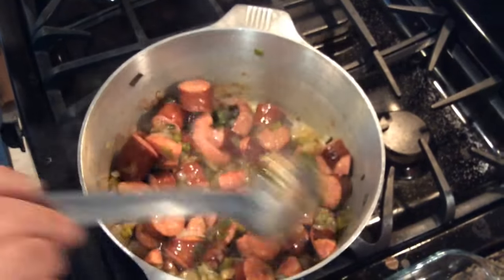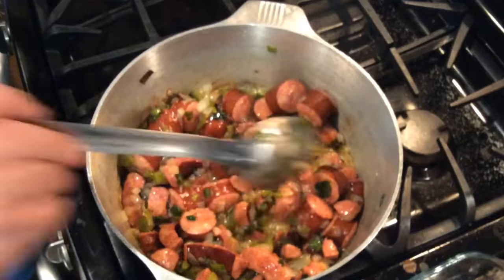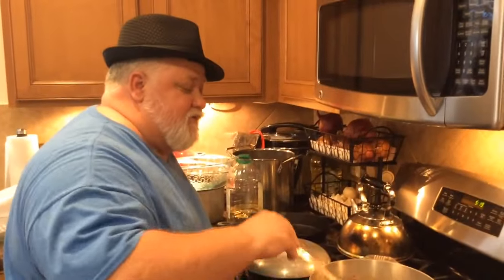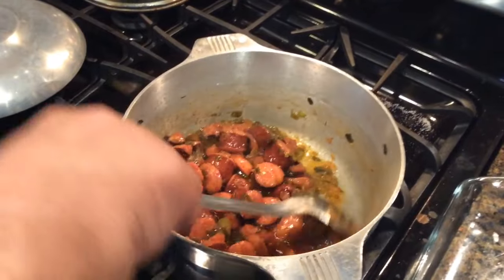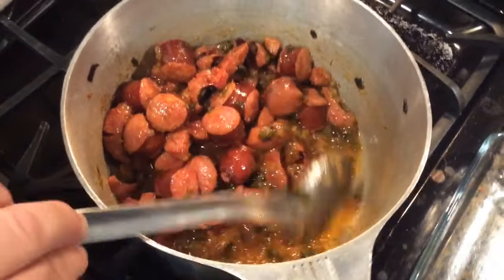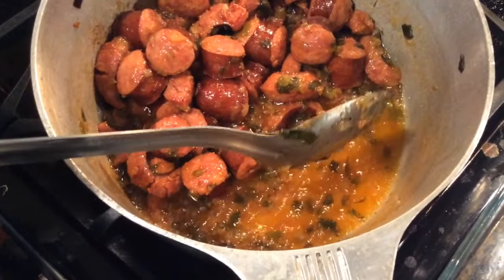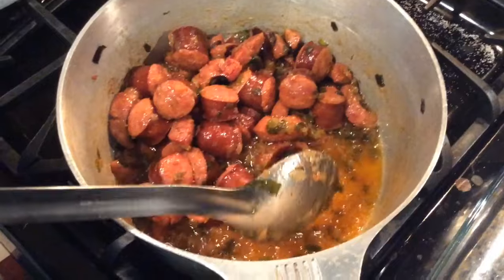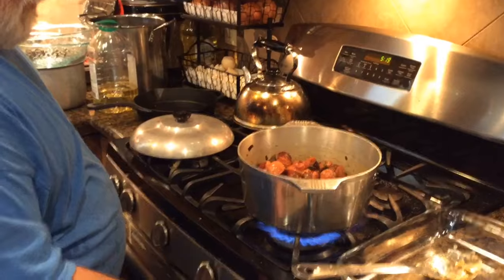As our sausage is sautéing in here, see how it's starting to brown? This is about where we want to be. We're going to let it sauté for probably about another five minutes, and then our next process will be to wash our beans. It's going to be some beautiful red beans and rice. Now we're going to turn this off and tilt the pot on its edge over here on the cabinet, and scoop all that grease out, leaving all the vegetables and sausage. That way the grease doesn't wind up in my red beans.